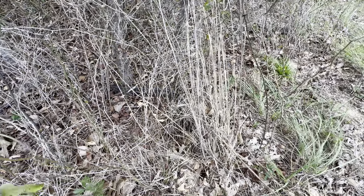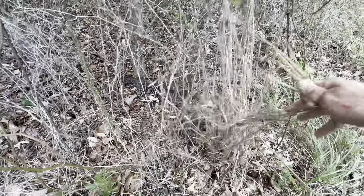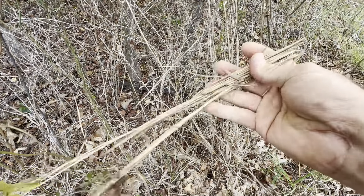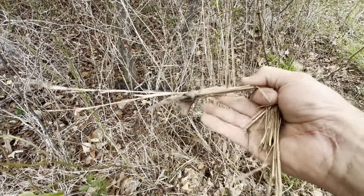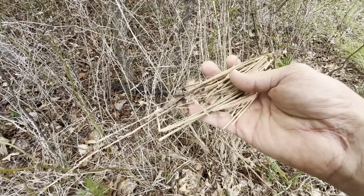Another thing that is very plentiful over here on my property is this grass. I'm not exactly sure what kind of grass this is, but once it dies like this and you kind of mash it up, it really ignites very well. It works really good for a bird's nest too, if you're wanting to use a bow drill or hand drill.